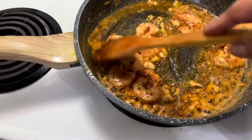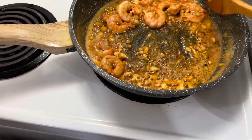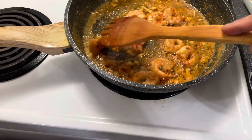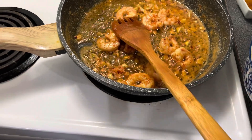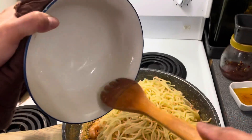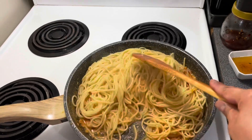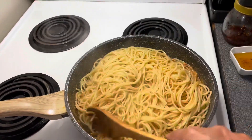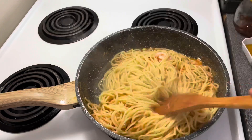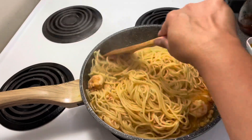Add a little more chili if you like. We'll let that cook for a bit, then add our pasta. The pasta was cooked according to the package instructions. Let it all incorporate together into the sauce, then just mix it all together.